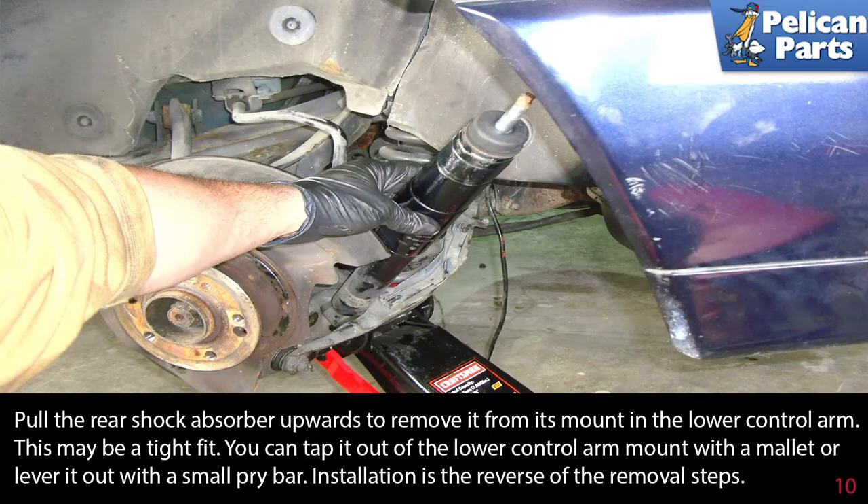This may be a tight fit — you can tap it out of the control arm mount with a mallet, or lever it out with a small pry bar. Installation is the reverse of the removal steps.